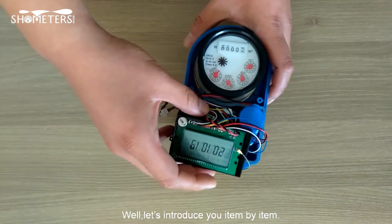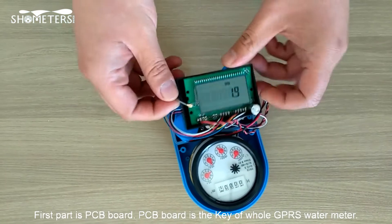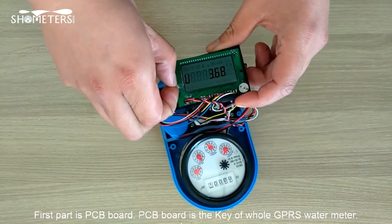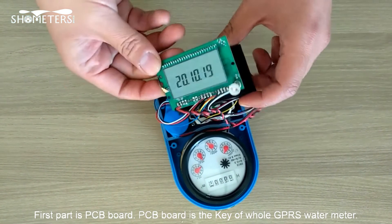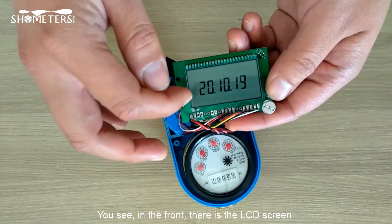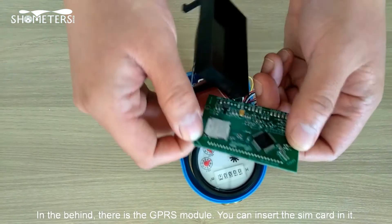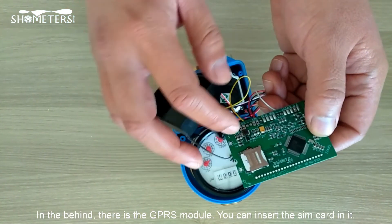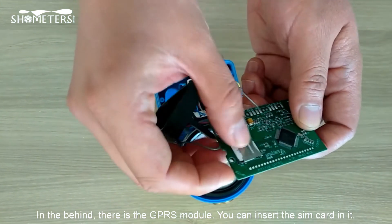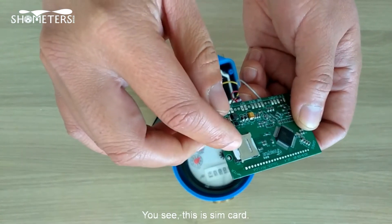Let's introduce each item. The first one is the PCB board. The PCB board is the key of the whole GPRS water meter. In the front there is the LCD screen, and on the back there is the GPRS module. You can insert the SIM card in it — this is the SIM card.